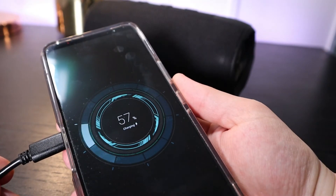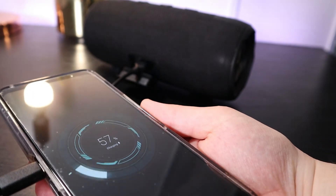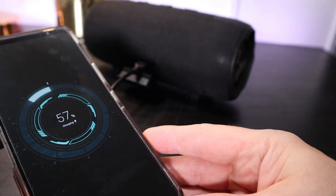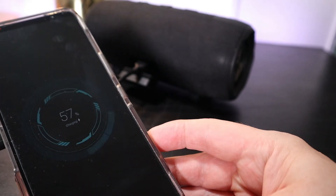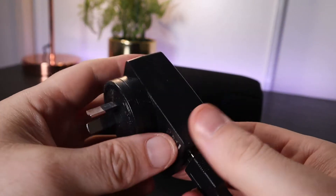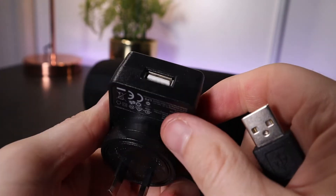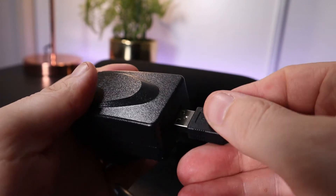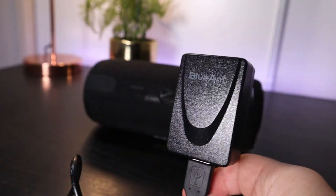This battery can last up to 15 hours at 50% volume and up to around 5 hours if you have it on maximum volume. If you use the charging adapter that Blue Ant provides in the box you should be able to charge this speaker up from flat within about 3 hours.